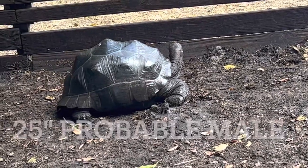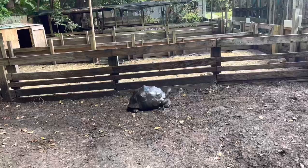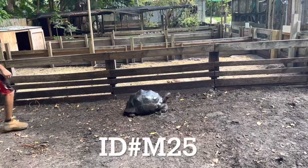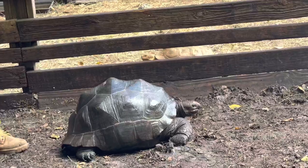Well folks, here's another video on male Aldabra tortoise. This is a 25-inch male Aldabra tortoise right here. We call this one M25.